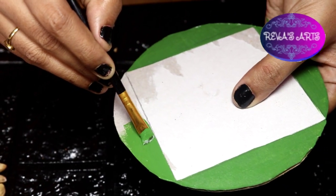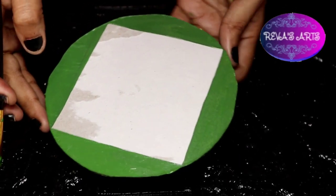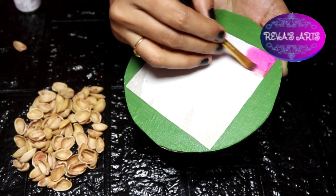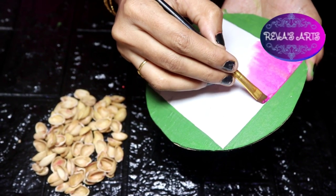You will paint with acrylic paint. Then you will put on the green color, then the yellow color, then the pink color. You will paint it with the third color. Use the color in the paint.